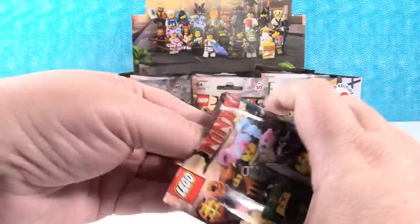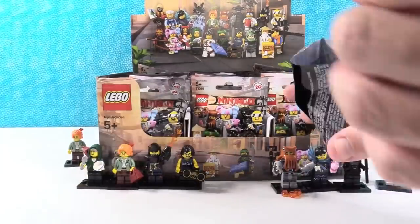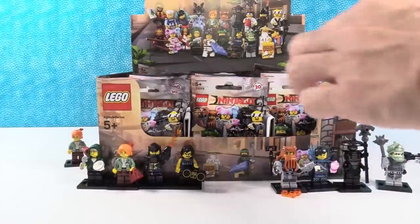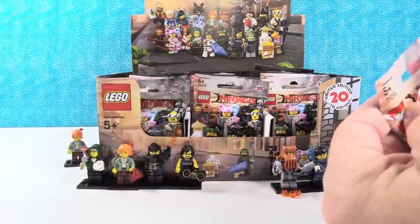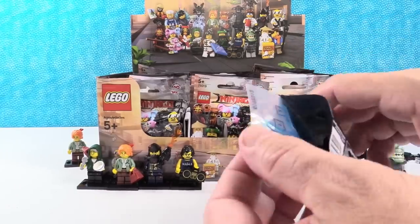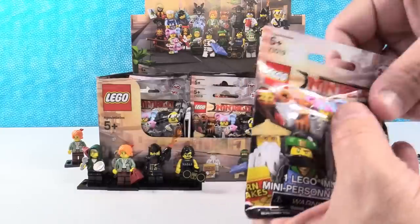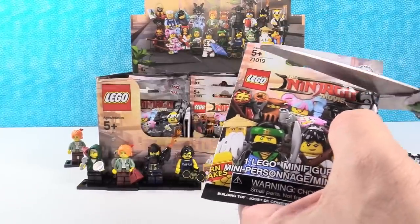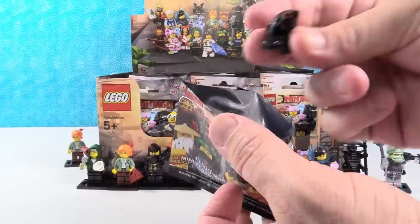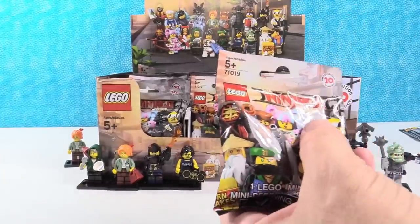Next figures — a new one for me. I have a duplicate Garmadon, so I'm going to open another one. I have a duplicate Shark Army General. A Great White duplicate. I've got a mess going on on my side of the table here. I'm going to try another pack.